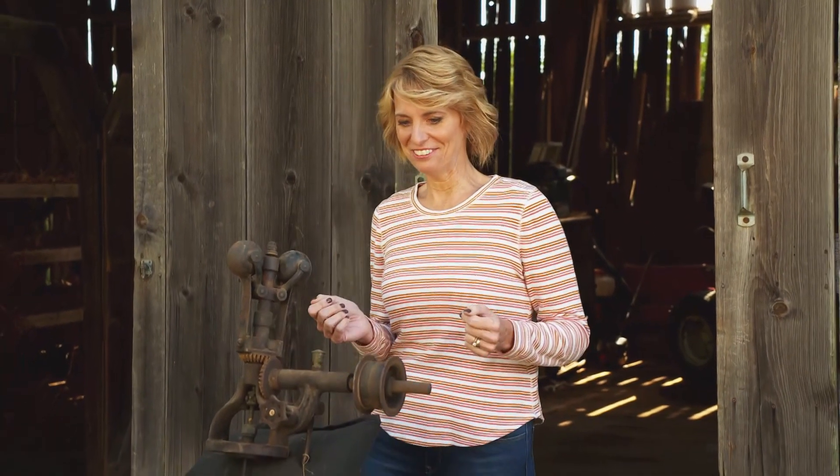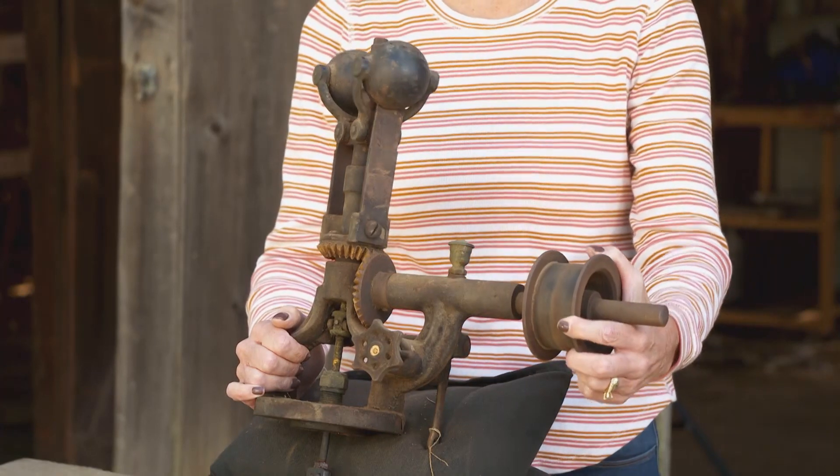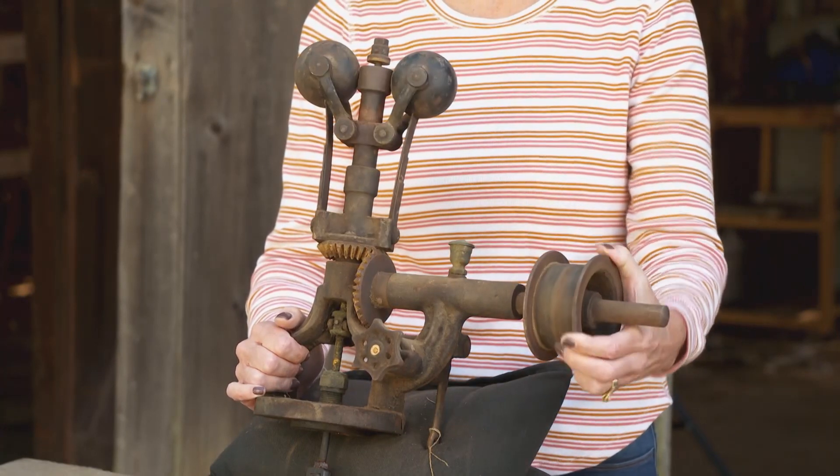And while we're on the subject, it's time to test your agricultural expertise. Our thingamajig for the week is part of a steam engine. Do you think you know what it is? Well, here's a hint: this part spins. Stay tuned and we'll have the answer at the end of the show.